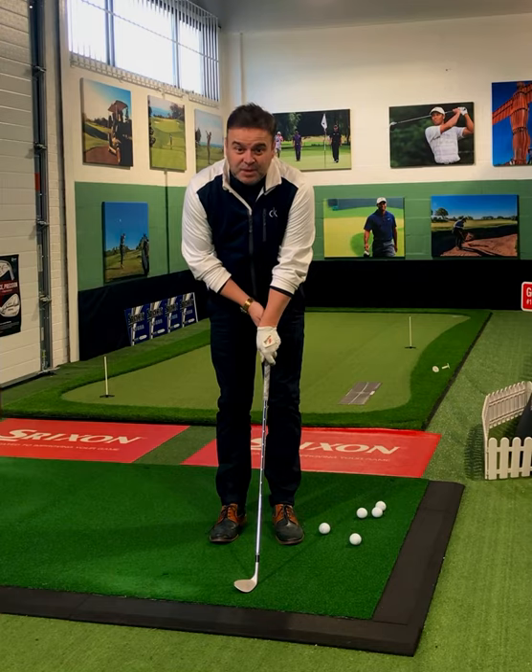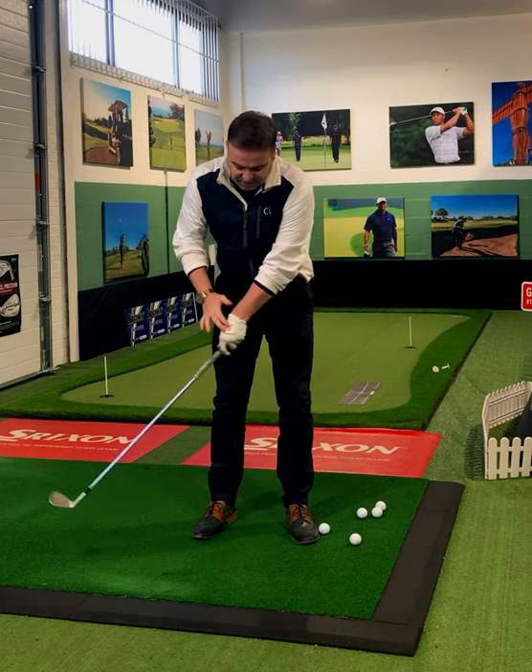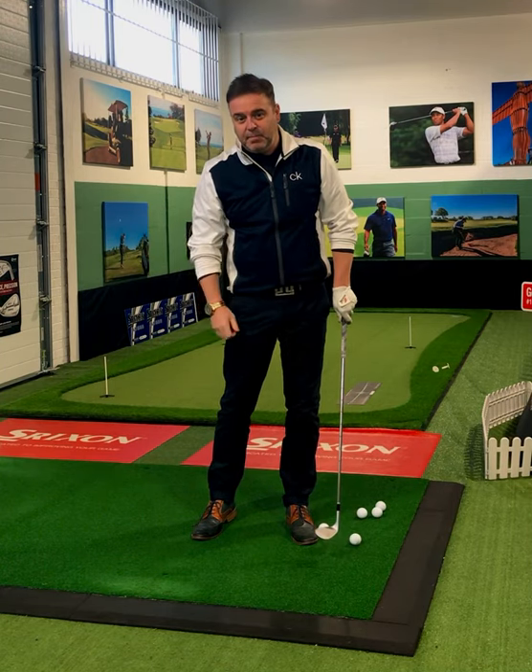One: strengthen the position of your left hand on the grip. This will allow the left hand to be in front of the ball and club head at impact, and allow us to come in with a nice descending blow behind that ball.